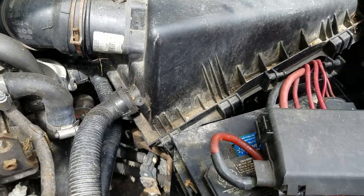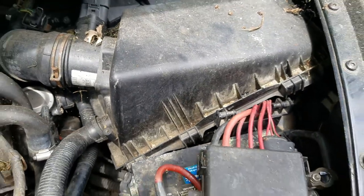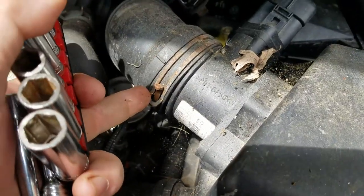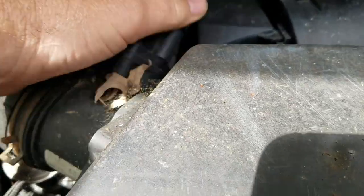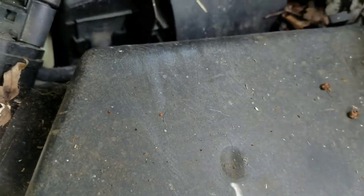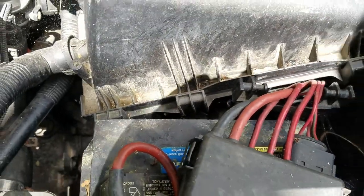I'm pretty sure I need to check the reverse light switch, which is down underneath here. So I've got to take this air box off to get at it, pull it out and check it. We get pliers on that, pull this tab back and pull the sensor out for the mass airflow. And then take a couple of bolts — one or two on the other side here. Take this air box off, get it out of the way, and then see what's underneath there.